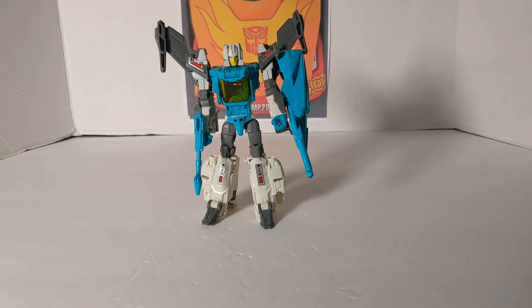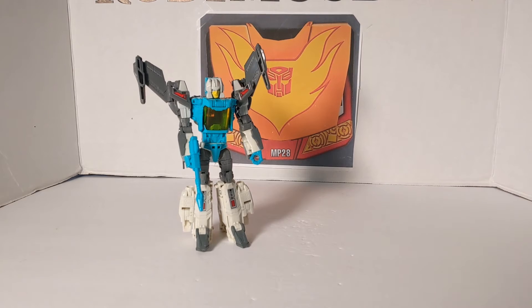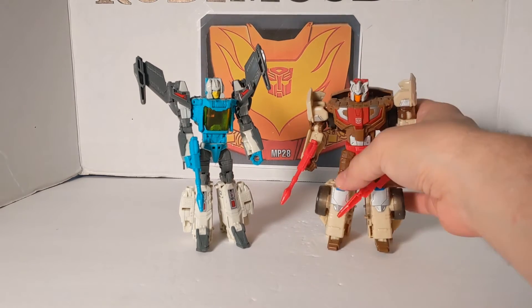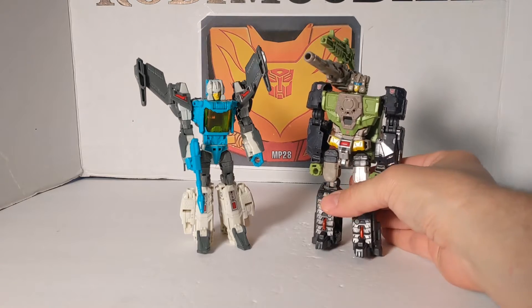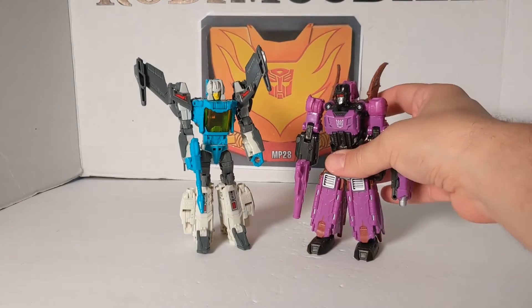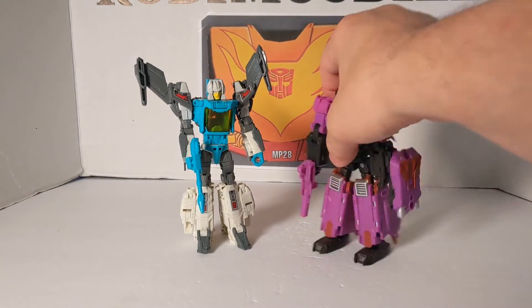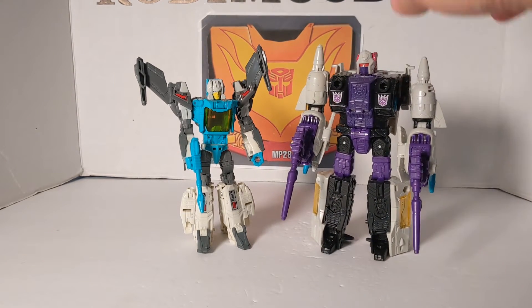And that is Brainstorm. Let's do some robot-to-robot comparisons real quick. Our first robot-to-robot — we're going to bring in Chromedome. Now, this is the Titans Return version. And these are all going to be the fellow Wave 1 of the Retro Headmasters. This is Hardhead. And here is Mindwipe — that's how those guys compare. And then I'm going to bring in Voyager Snapdragon.